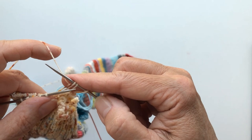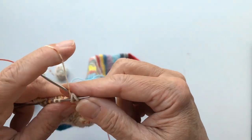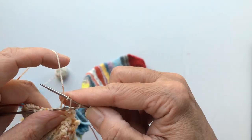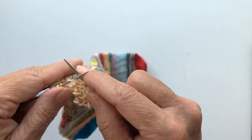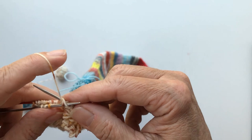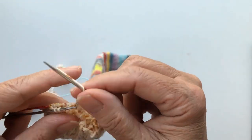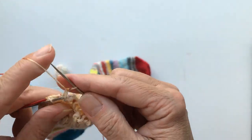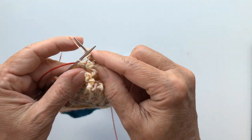I hope you are looking forward to doing the afterthought heels, because then we are going to cut into the socks. A lot of people are very afraid of that — 'What are you doing? You're going to cut in your knitting?' Yes, I am. It's only one stitch, people. It sounds scary, but it's not. It's only one stitch and then you unravel. But before that, you make sure all your stitches are secure and I will show you.